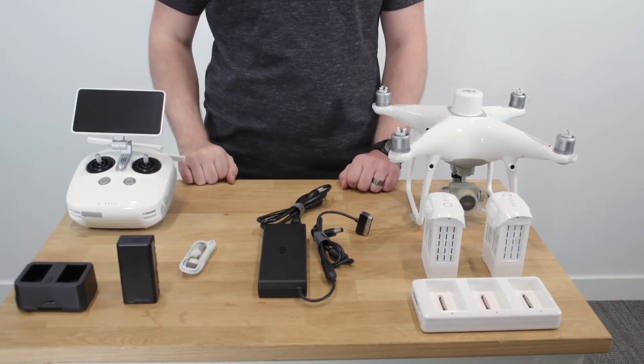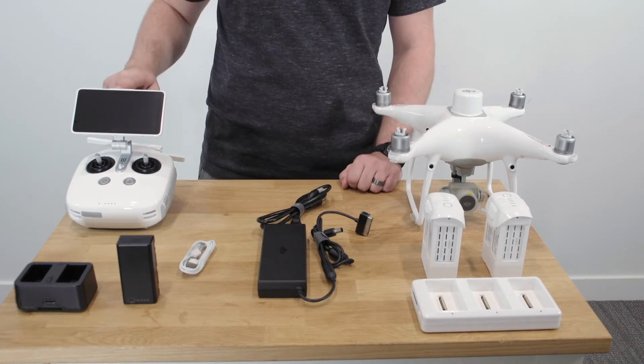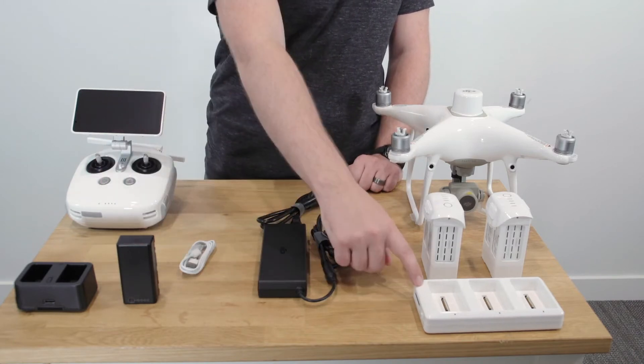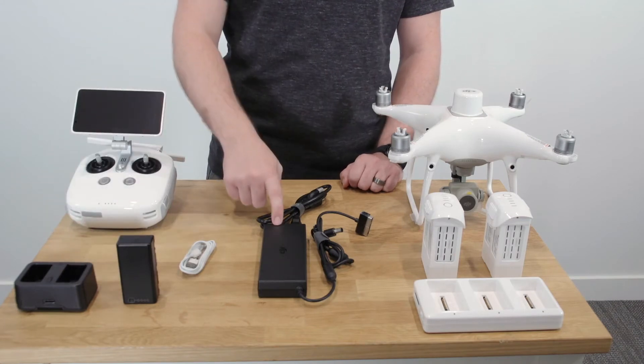Here's what you'll need: your Phantom 4 RTK aircraft, the remote controller, aircraft batteries, the remote controller battery, white charging hub, black charging hub, AC adapter, and the micro USB cable.